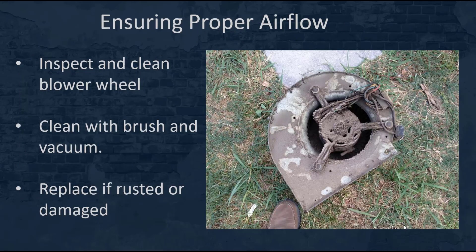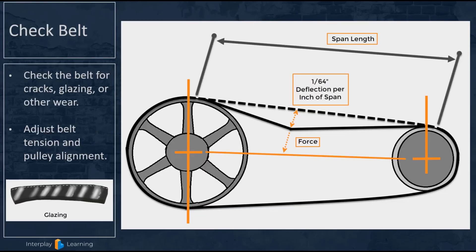Next, we want to inspect and clean the blower wheel if necessary. You can actually remove it from the bottom of the air handler and take a look at it. You can see this one here — it's pretty cruddy. Use a brush and a vacuum to clean it thoroughly. If you find any damaged or rusted blades within the blower wheel, you're going to need to replace it.